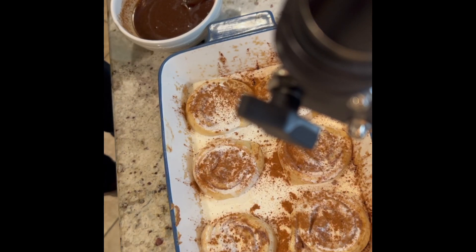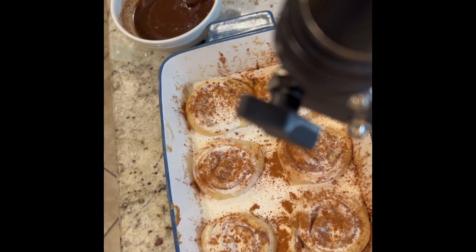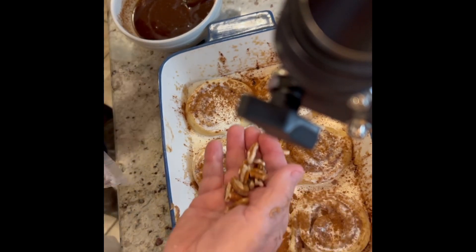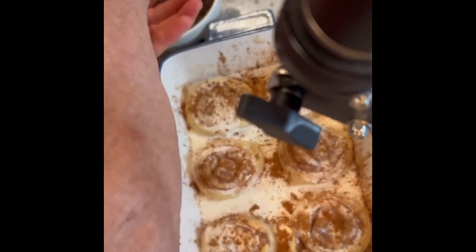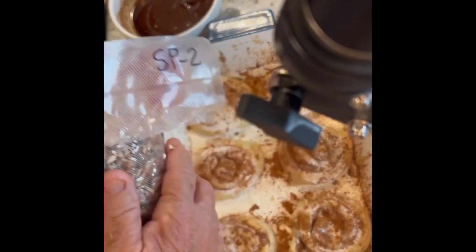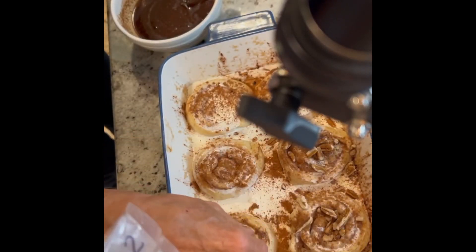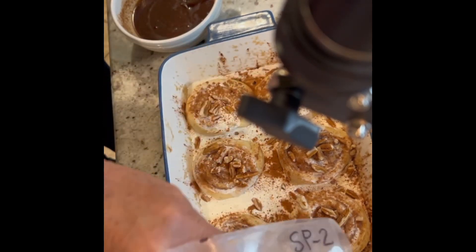Now spread some pecans over them. These pecans are very good — they come from Mamie's niece and nephews back home in Roswell, New Mexico, where they grow them, and they are outstanding. Spread them liberally on top of the rolls. They're strictly optional, but they're sure good with the pecans on them.